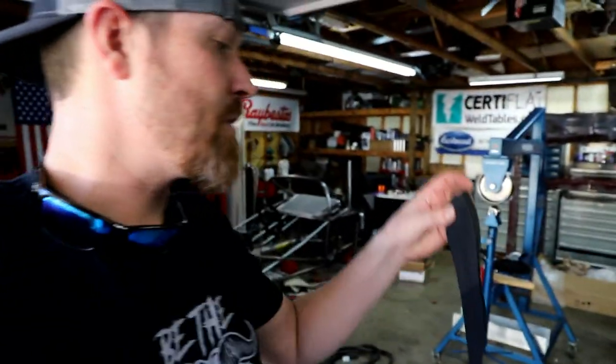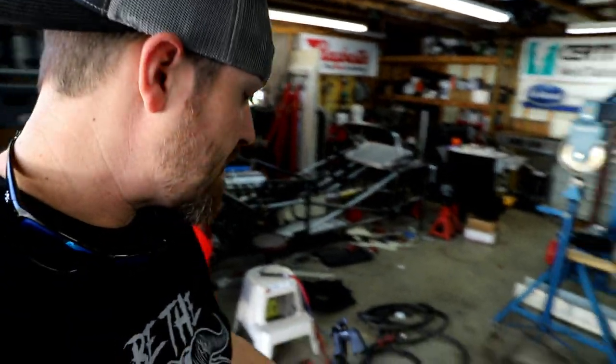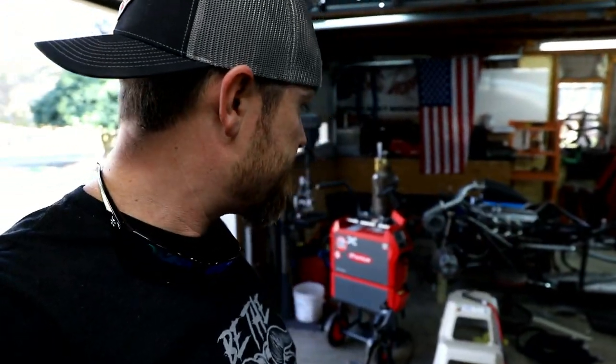I do believe in protecting your investment, so I got this case — I'm going to zip this thing up around all those lines to keep them protected. It's alright to get the case all nice and dirty and step on it, but your nice new torch lines are protected underneath. So I'm going to stretch this thing out, get the case on it, and then get it plugged in and working.